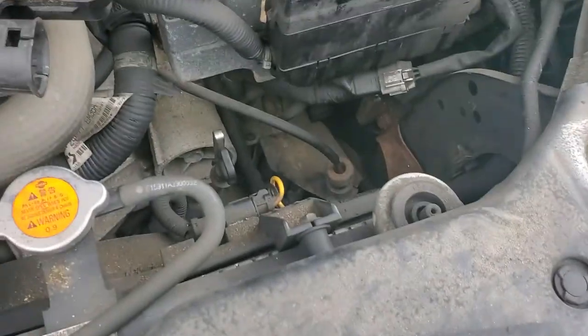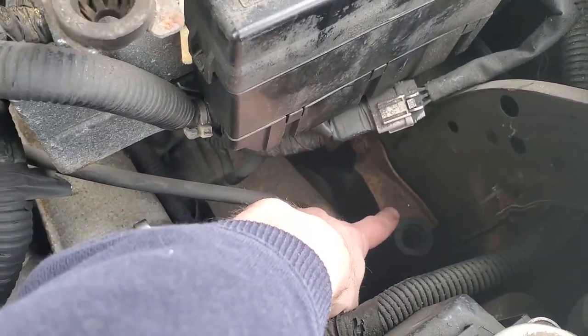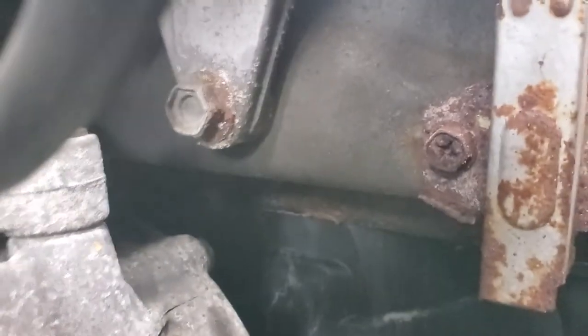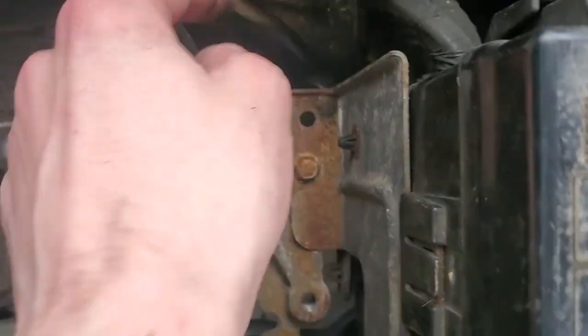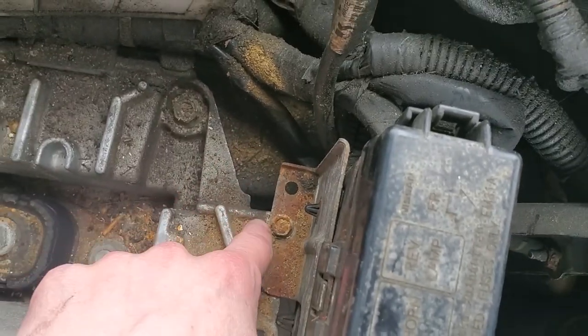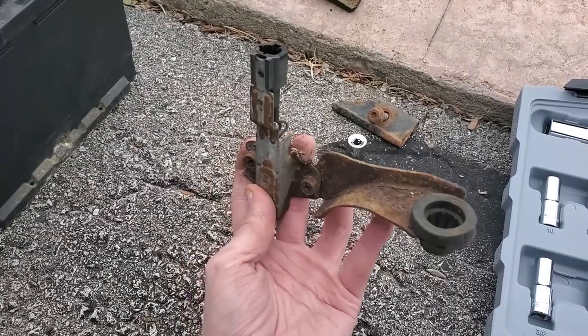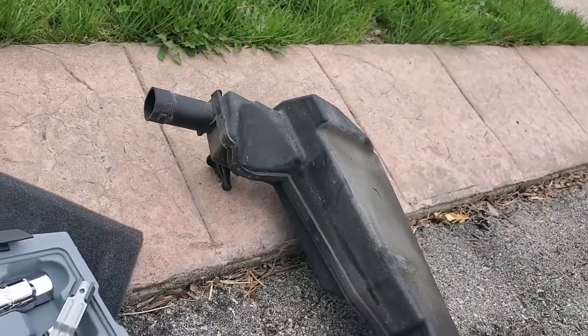Once you get that air box out, you see this bracket right here? That's where that part's going to attach, right here. You're going to see — there you go, right there, those two. And you can see right through here is the cable that goes to that, right through this hole up here. This is how it sits in your car — right over here is where the air box sits.